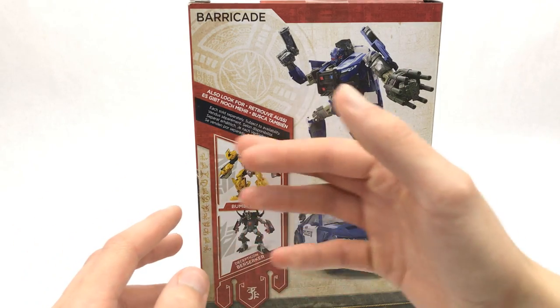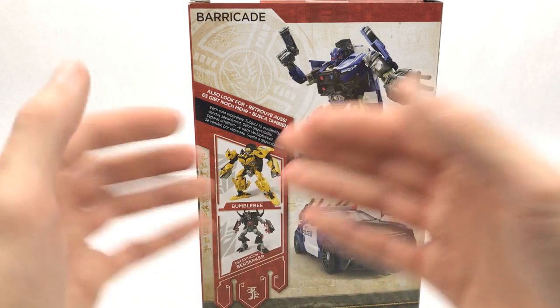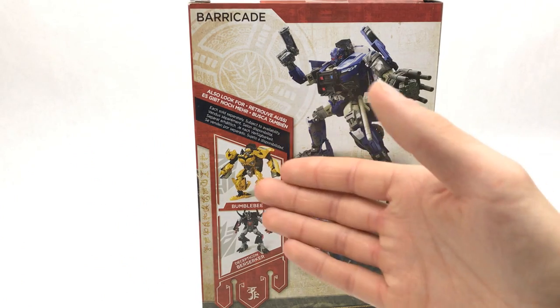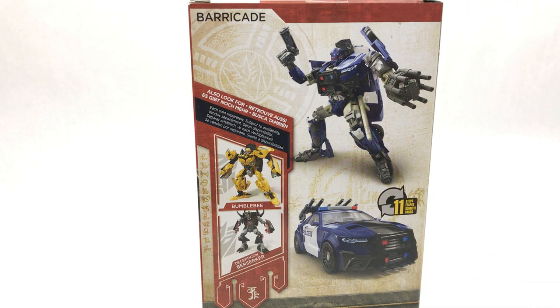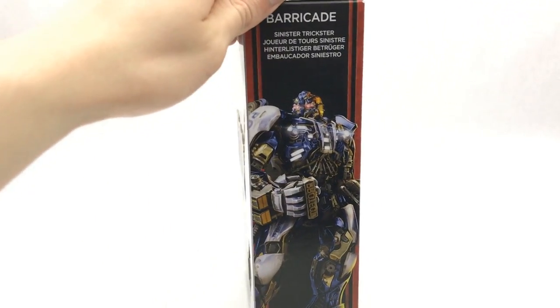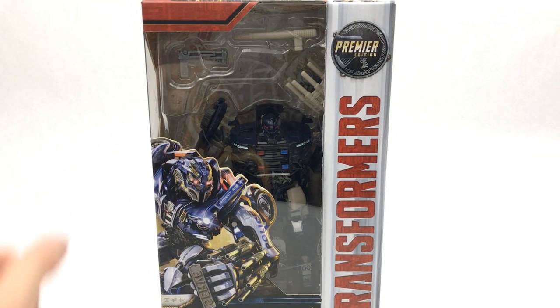The new Bumblebee basically uses pretty much the same transformation principles as this mold but they've just changed up some of the features on it. It looks so much better because for Age of Extinction he looked very different to the previous films, and now he's going back to that sort of original look which I think everyone prefers. Really nice box — I love the artwork and the Windows-style packaging. It says Barricade Sinister Trickster. Love the Decepticon logo on there as well. So let's go ahead and get this thing open and take a closer look.